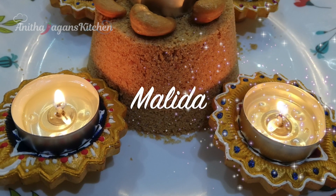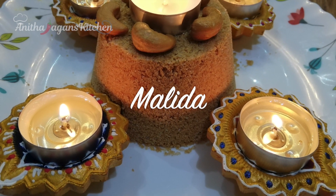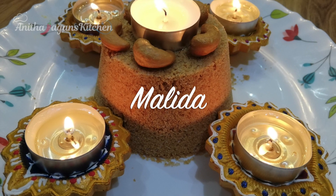Hello friends, welcome back to Anita Jagan's Kitchen. Now we will see our special Malida for this season.